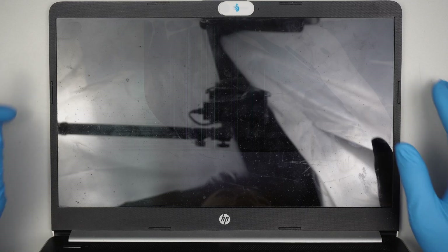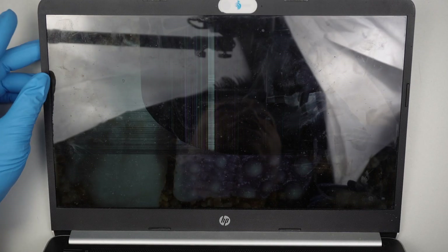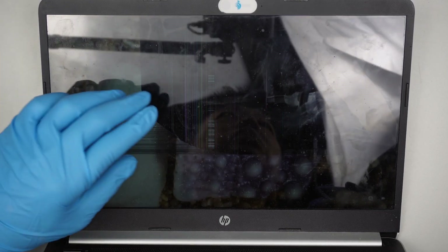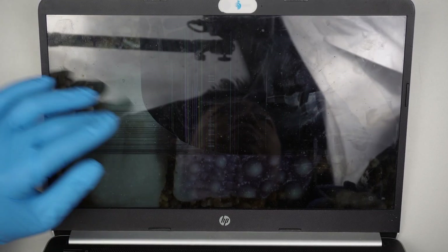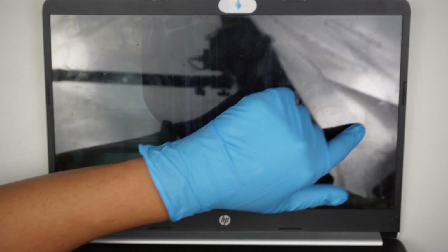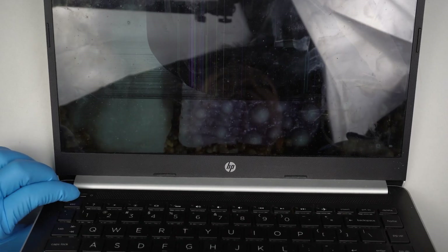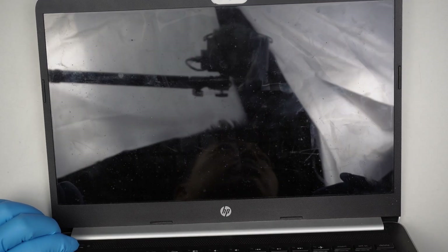Hi, welcome, Simon here. Hope you're doing well. In this video I'll be replacing a cracked screen on an HP computer. As you can see, there are pixelated lines running across the screen vertically, and there's a crack right around this corner. So let's go ahead and get started. First I need to turn off the computer — pressing and holding the power button until the screen shuts off.